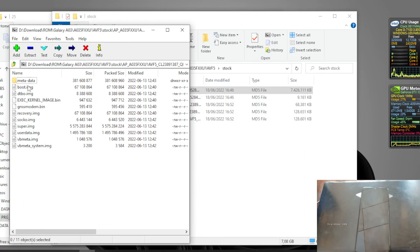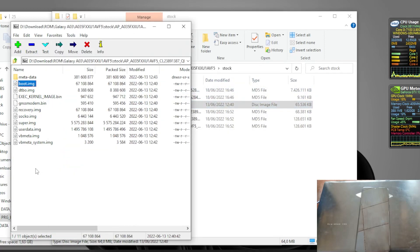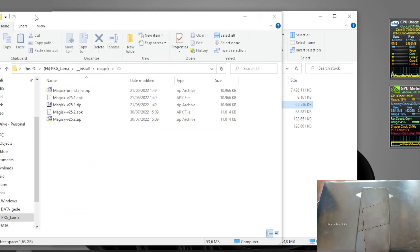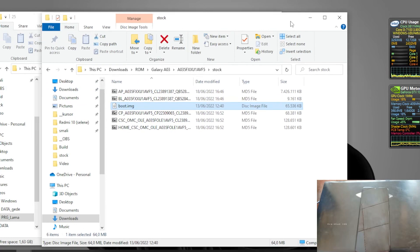The next step is to extract the boot image. If you notice, this is the Unisoc CPU and it's different from other Samsung firmware - because usually Samsung firmware uses the LG4 extension, but this is just a raw image. Extract the boot image, then copy the boot image and the Magisk APK to your internal storage.